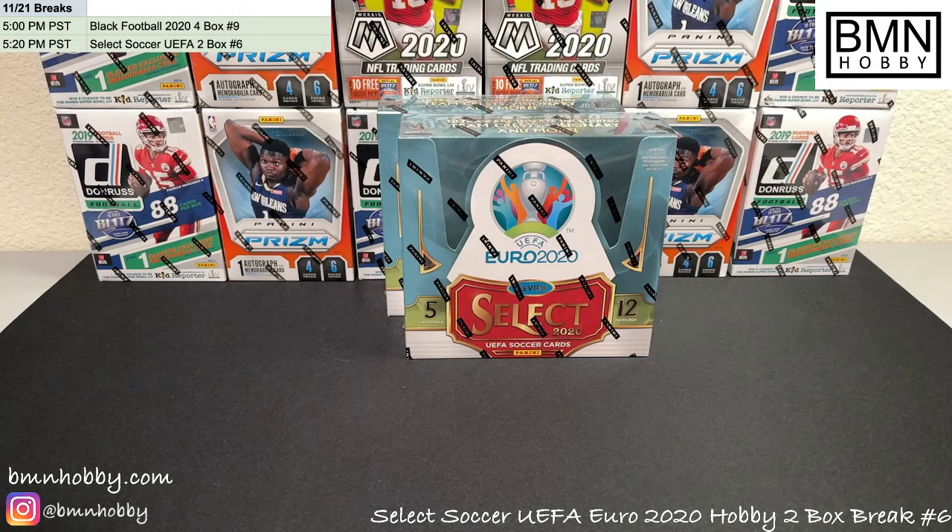All right, hey guys, welcome to BMN Hobby Breaks. Today we'll be breaking two boxes of Select UEFA Euro 2020 soccer hobby boxes. Before we get started, on the bottom left is our Instagram at BMN Hobby — please give it a follow if you have a sec. We'd love to tag you in our hits, and we'd appreciate you helping us grow our social media presence. Above that is our website bmn hobby dot com, give it a check — we are in the process of adding more breaks to it.